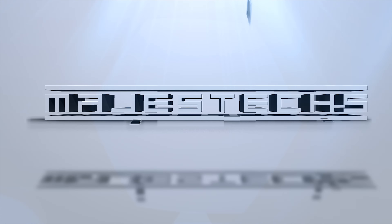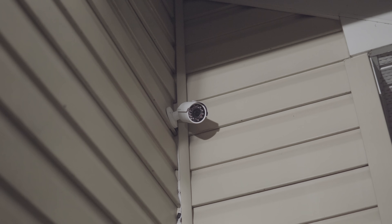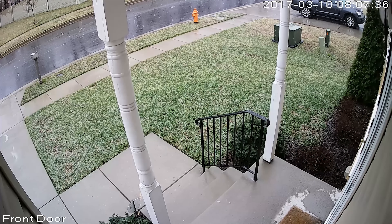Ready to step up your home security camera game? Well today we're looking at a 4K security camera system. So for the past two years I've been using a 1080p Amcrest POE camera system, which has been awesome. But when I saw that Amcrest now has 4K cameras, you already know I had to do it.